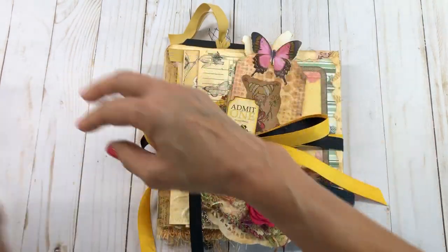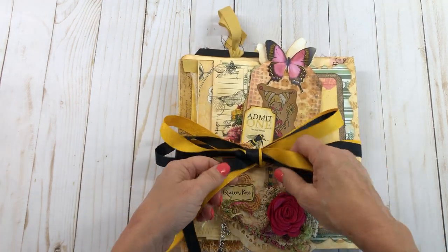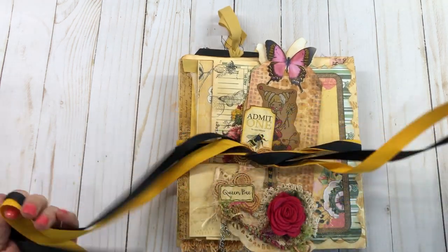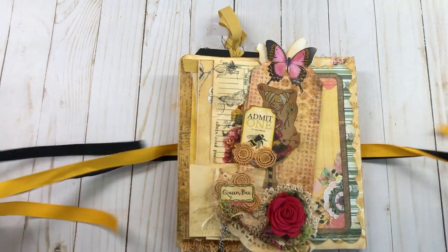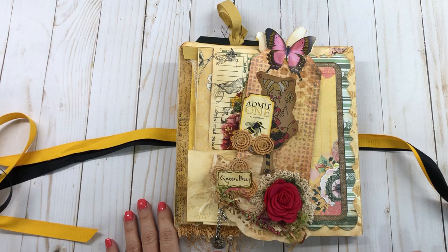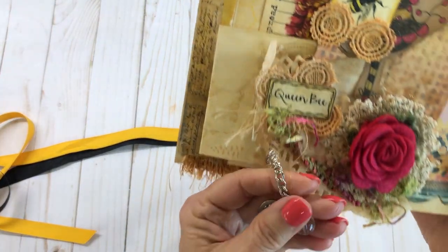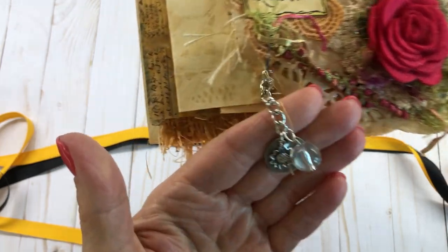This really turned out cute. It's kind of got a black, gold, and yellow trim to it. I used Calico Collages' 'The Beekeeper,' and here is a little charm I put on here — it says 'be brave,' so it's really cute.